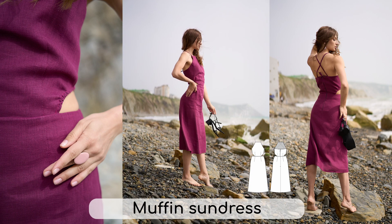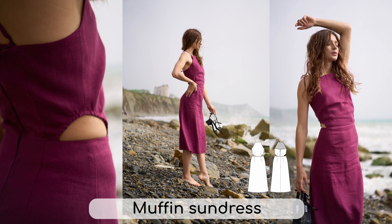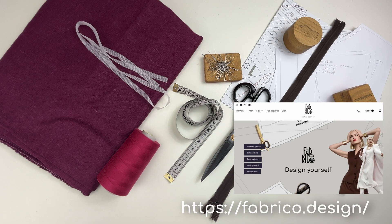The sundress is just below the knee length, cut at the waist with a high neckline in the front. It features decorative cuts on the side seams and fastens with an invisible zipper. You can find the PDF pattern of the sundress in the description box below the video.